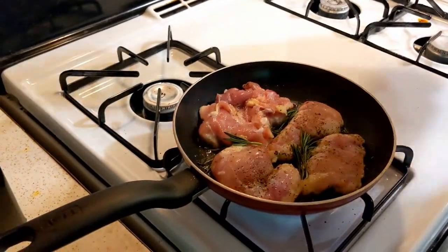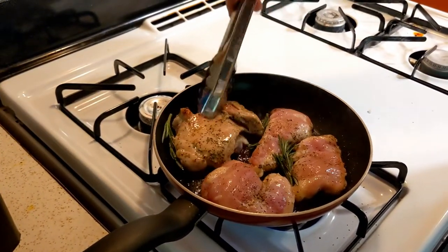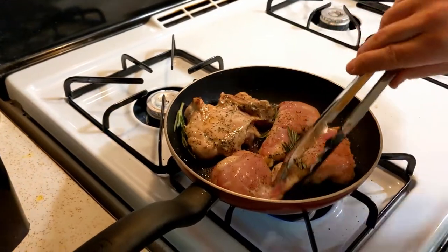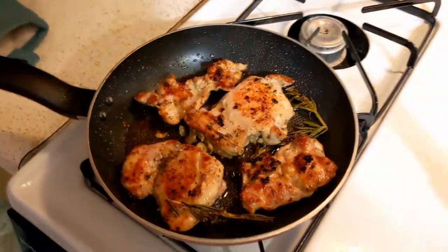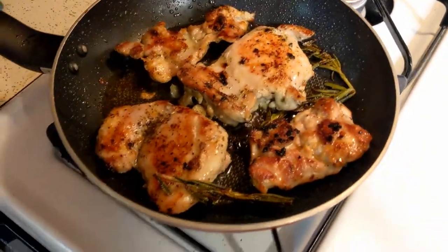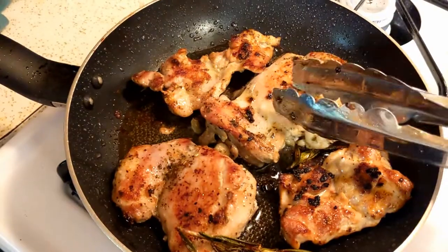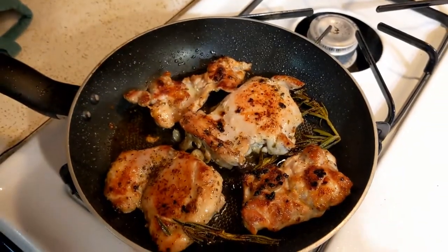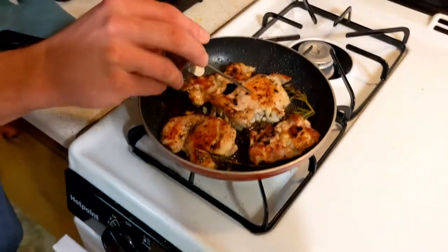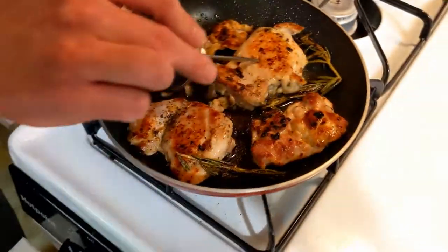Looks like this chicken is actually about ready to flip. The chicken is almost done, so we just turned the heat down — got about 5 minutes left on low heat with a nice little sear going. You can check your meat with a thermometer — for chicken you're looking for about 160 to 165 degrees.